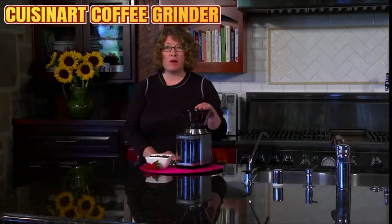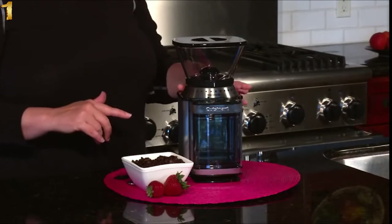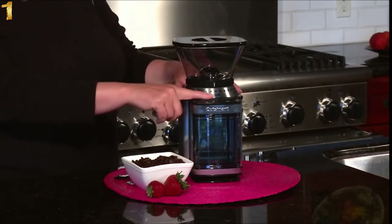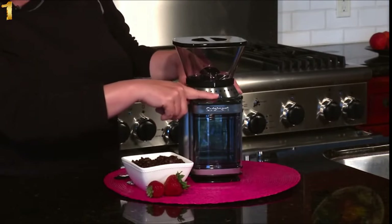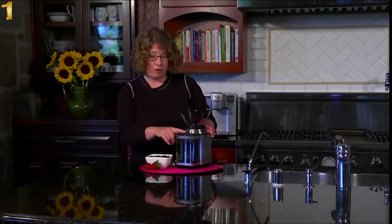Hi, I'm Mary Rogers and this is the Cuisinart Supreme Grind Burr Grinder. It's great — especially if you are a coffee lover, it's important to grind your beans right before you're brewing your coffee for the freshest, most flavorful cup. You can set it for anywhere from 4 to 18 cups by sliding the bar, and when you hit start, it will grind exactly the right amount of coffee for your coffee maker.